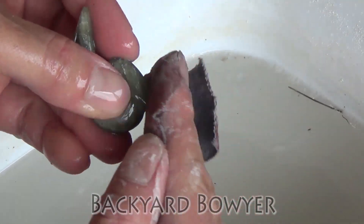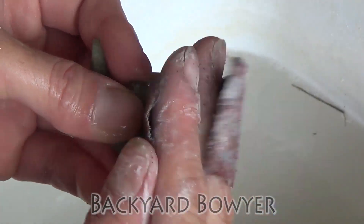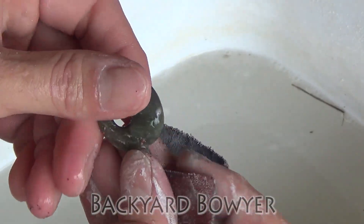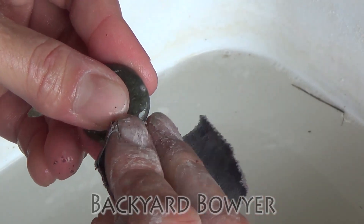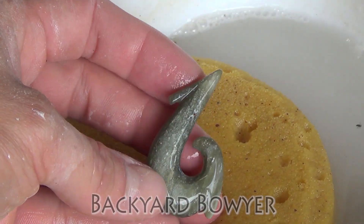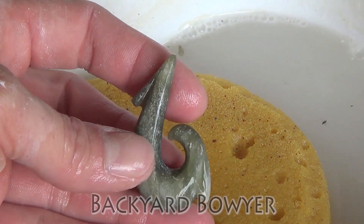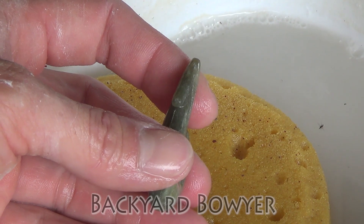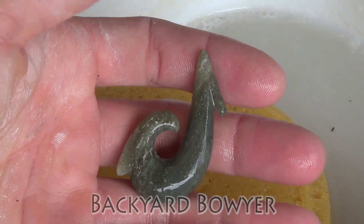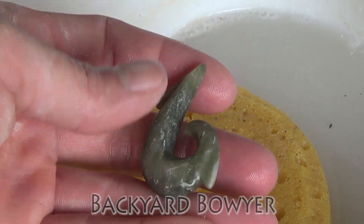Now I'm going to round off this barb just a little bit so it's not as protruding. I also want to soften it up a little so it doesn't catch, but I still want it to look like a nice clean barb. Now I'm going to start going up the grits — I'm going to start with 220 grit sandpaper, then go up to 500, then 1,000, then from there I'm going to go 1,500 all the way to 15,000. I shouldn't have to do any buffing or any additional polishing after that.